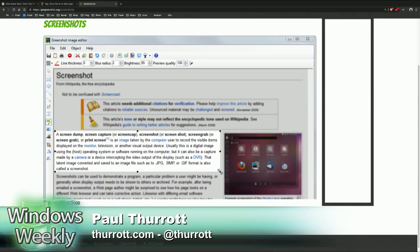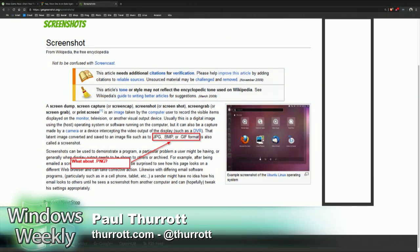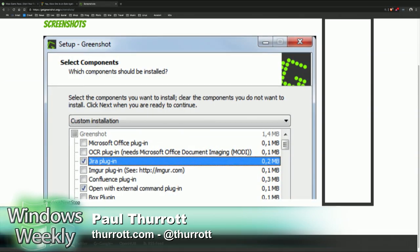You can save the file, you can copy to the clipboard — it's really versatile. It's small and fast, and it's free. It's an awesome tool. Especially for people who need something more than a basic screen grab.